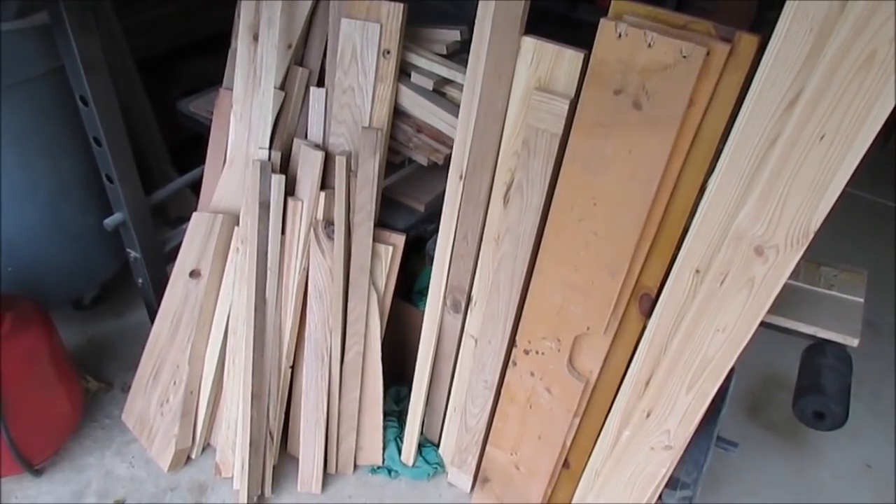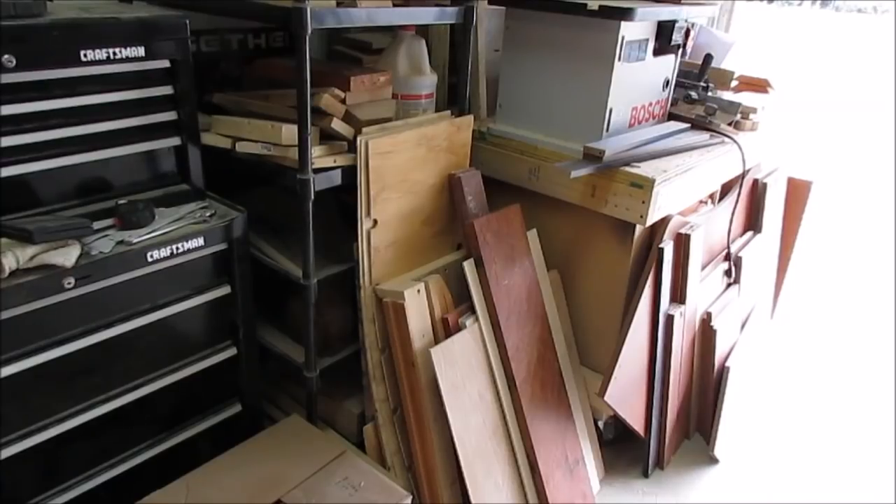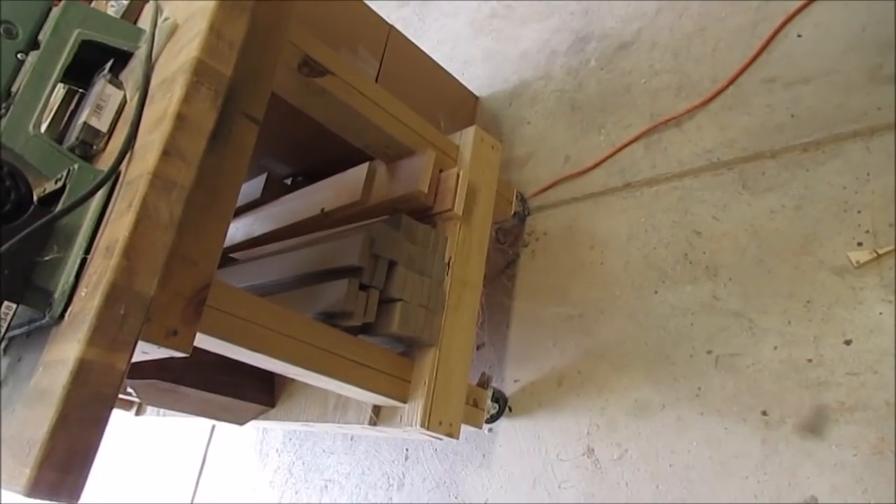I've got a ton of scrap wood that I'm going to try to use up some of. I've got some here, a bunch over here, some down here, a stack over here, and under my workbench here. I've come to the conclusion that today I just realized that yes, I'm a wood hoarder.